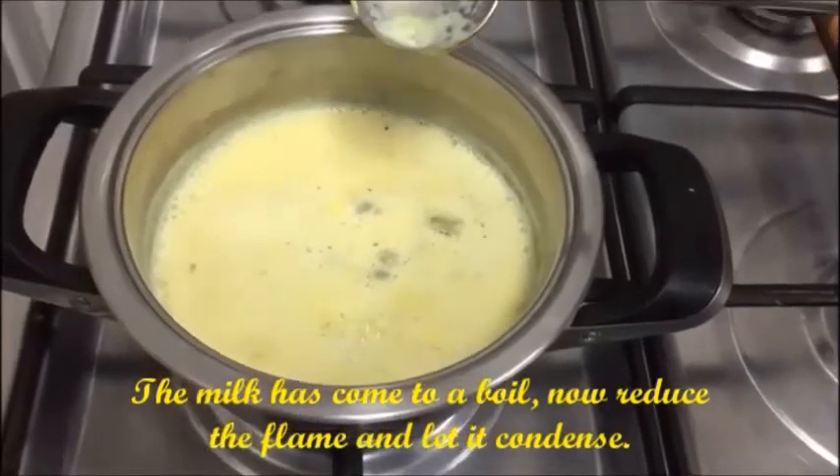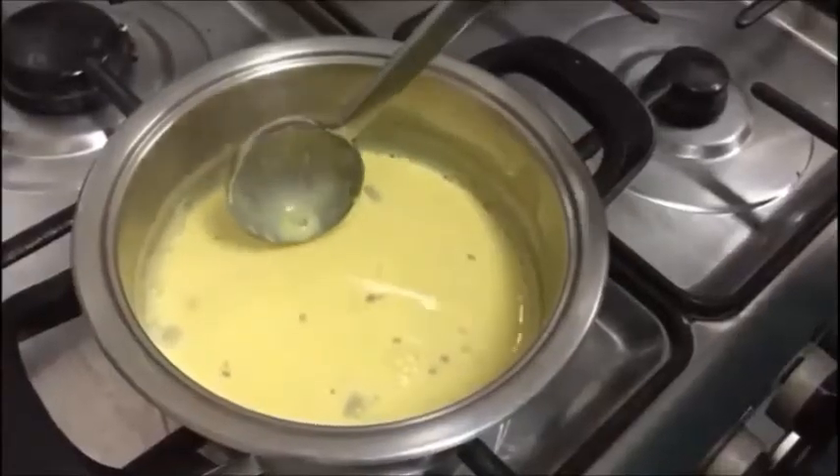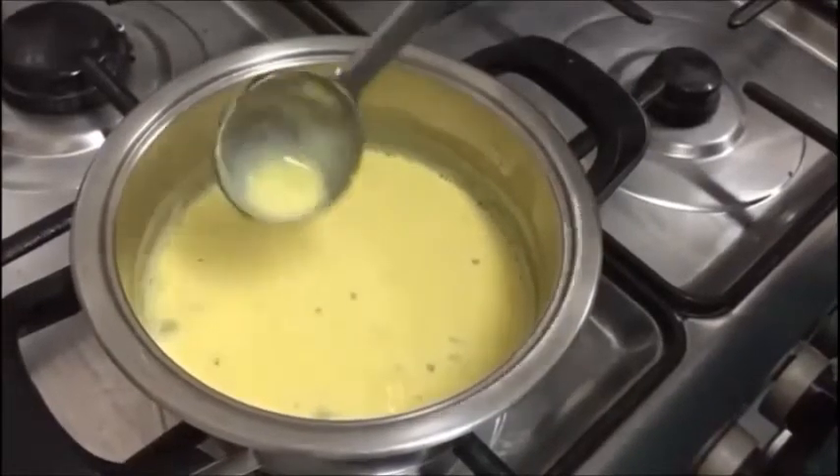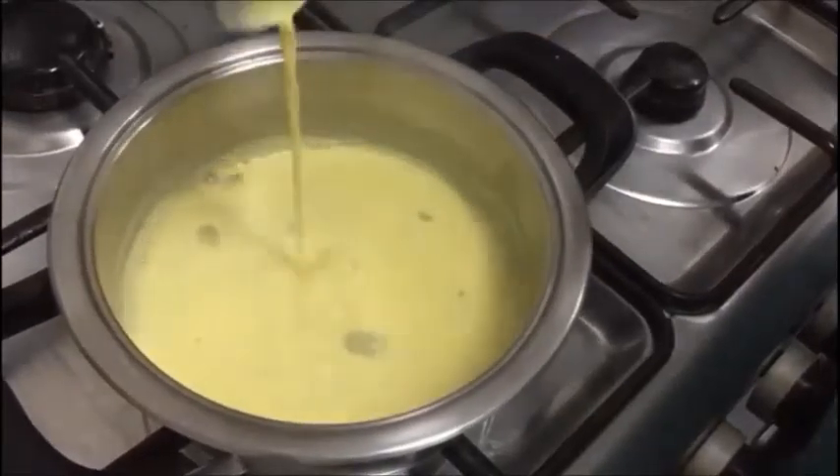Let's reduce the flame to the minimum and allow this to condense by itself. This whole room is smelling of fresh turmeric and other spices — it's amazing. After some time we can see that the milk has reduced in quantity and has become thick.